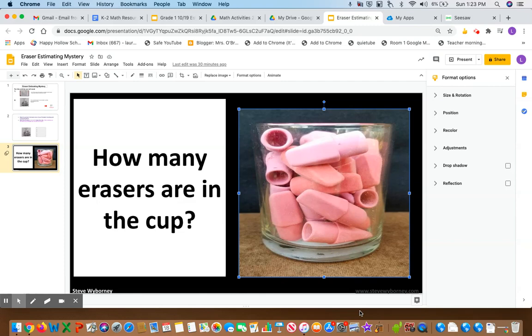Once you've decided how many you think there are, go to the back of your pumpkin book and write that number beside the number one. After you do that, go to slide four.